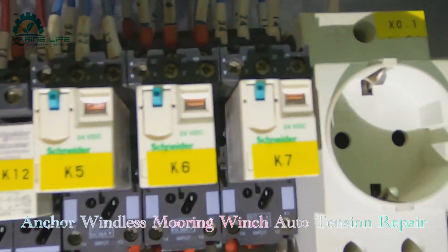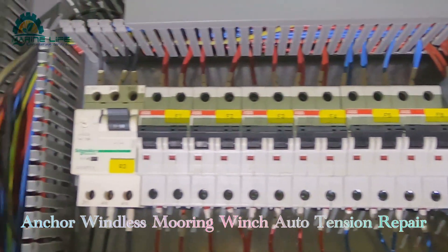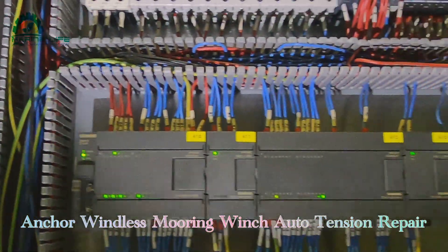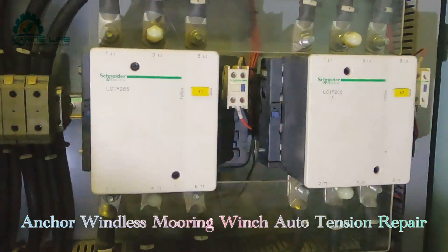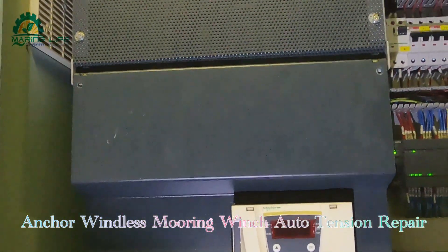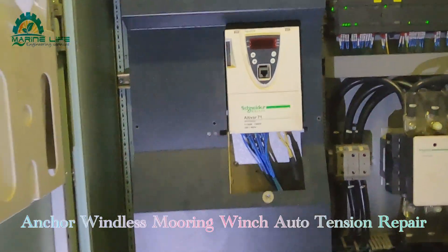It's all relays K5, K6, and K7 — just related to auto tension. Auto tension means the winch keeps tension while the vessel is alongside in berth, so no watch-keeping is needed. If it is slack, it automatically tightens — that is how auto tension works.